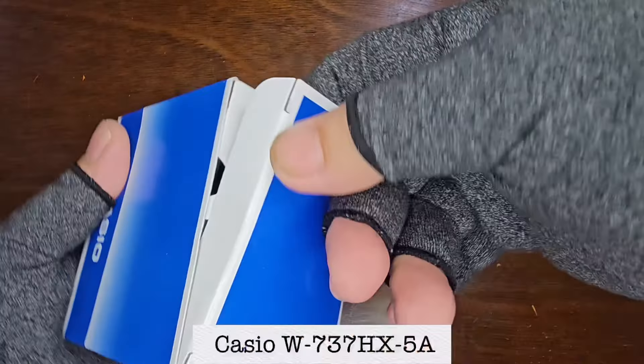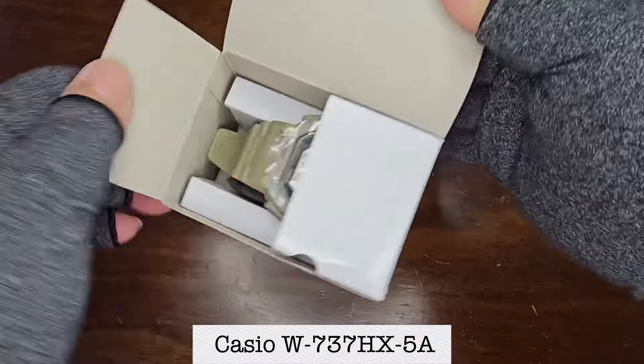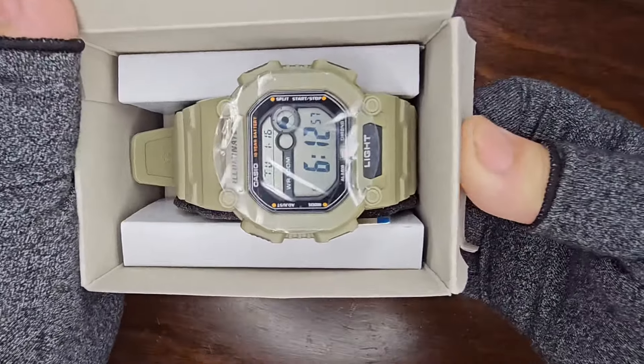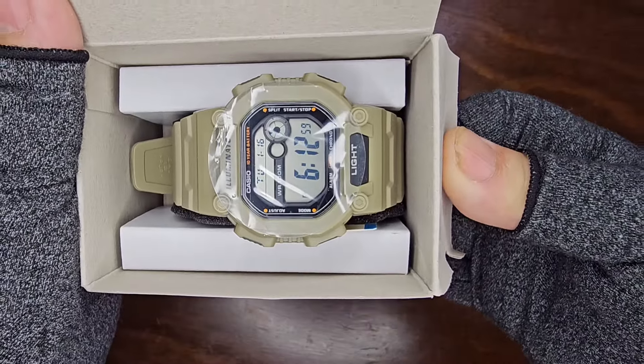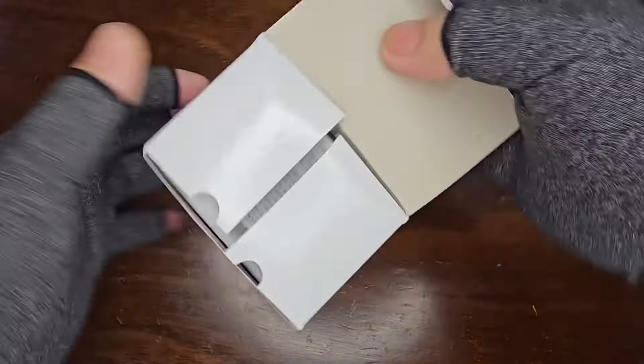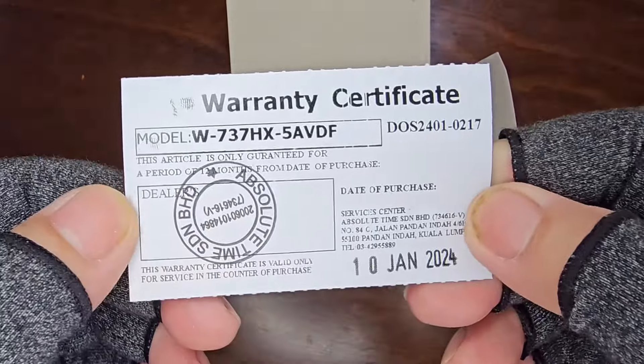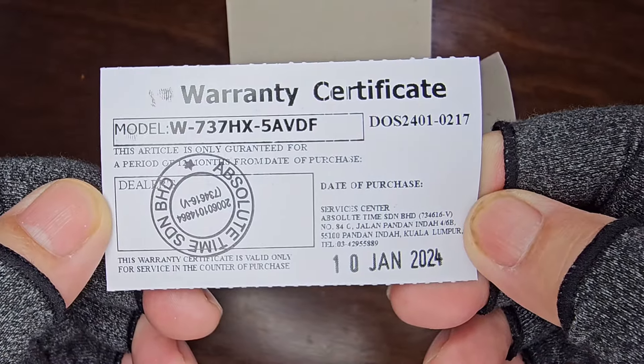Now, let's unveil the Casio W737HX5A. But first, let's go through the documentation. As usual, we have the warranty certificate and user manual.